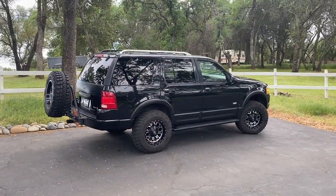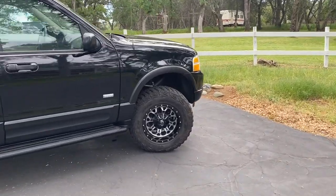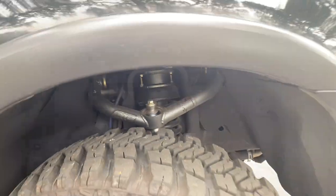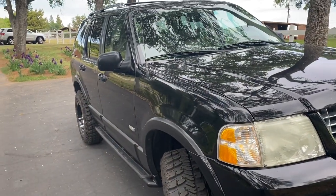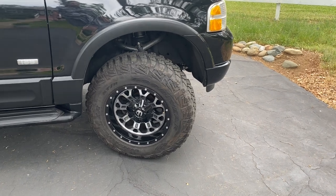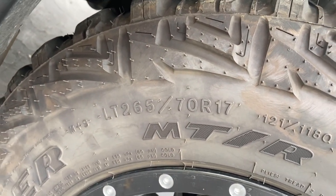The first thing you're going to notice about this Explorer is its more aggressive stance. That's because I installed a three-inch level kit by BTF Fab. It has a three-inch spacer in the front along with upper control arms with a heavy-duty upper ball joint, which allows it to be lifted about three inches in the front and two in the rear, giving it a level look. I paired that with Fuel Crush wheels at negative 12 offset and Goodyear Wrangler MTRs in the 265/70/17 — about a 31.5-inch tire.